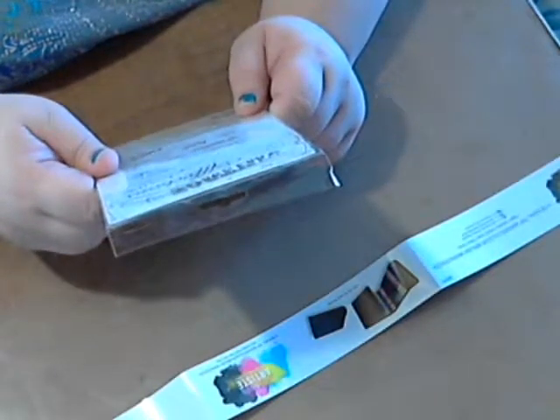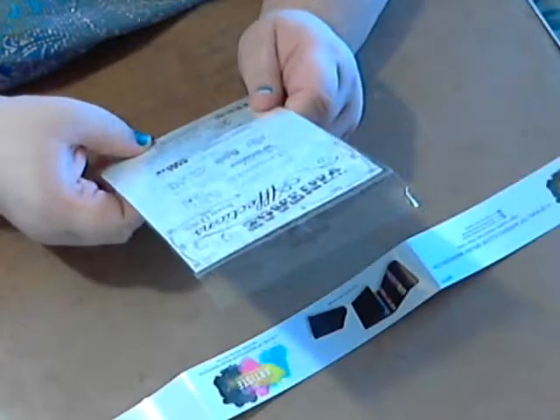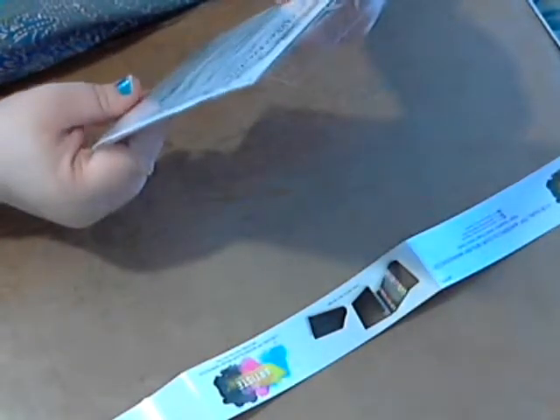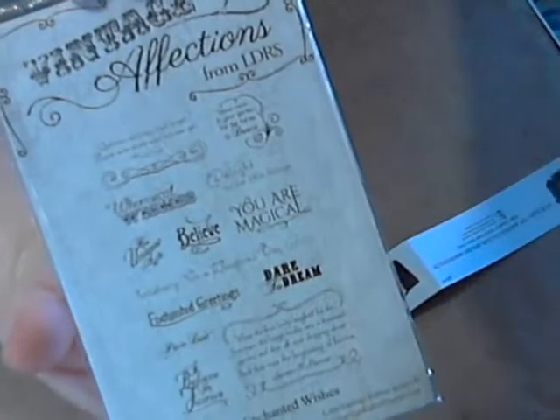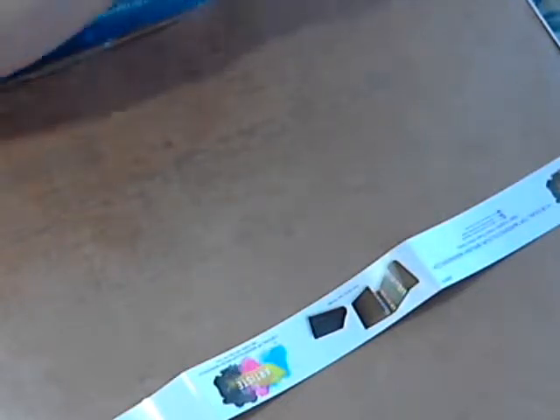I got a package of sentiment stamps — Vintage Affections from LDRS. The set I got was called Enchanted Wishes, which is so up my alley. It has sentiments like 'Dare to Dream' and 'I Believe in Fairies,' which is a big thing with me. If you've been watching my channel at all, you know I'm fascinated and obsessed with fairies.